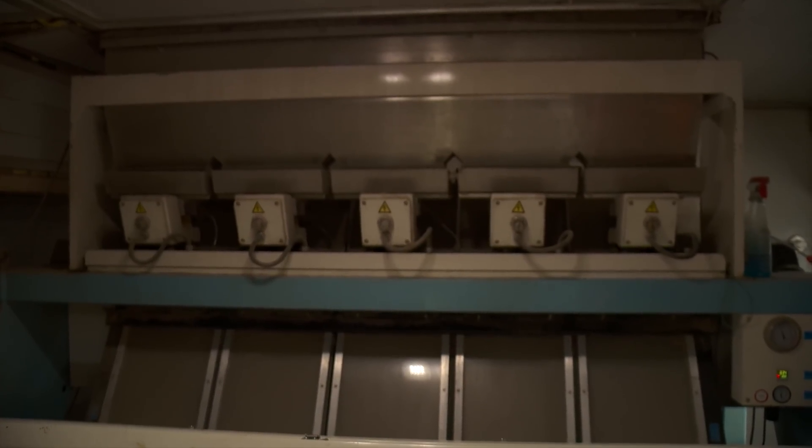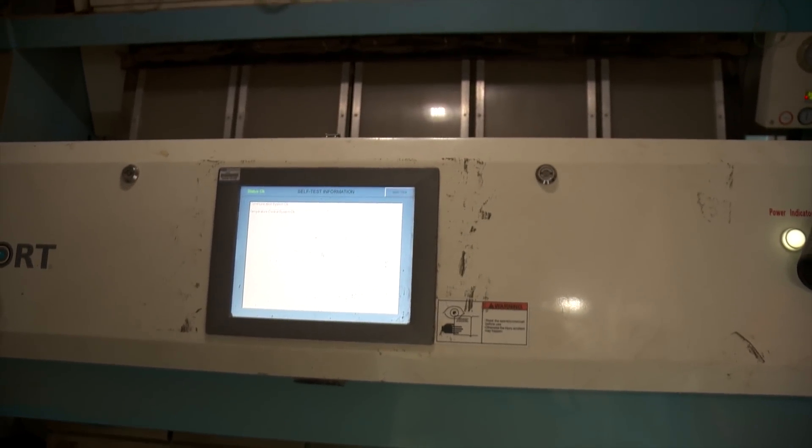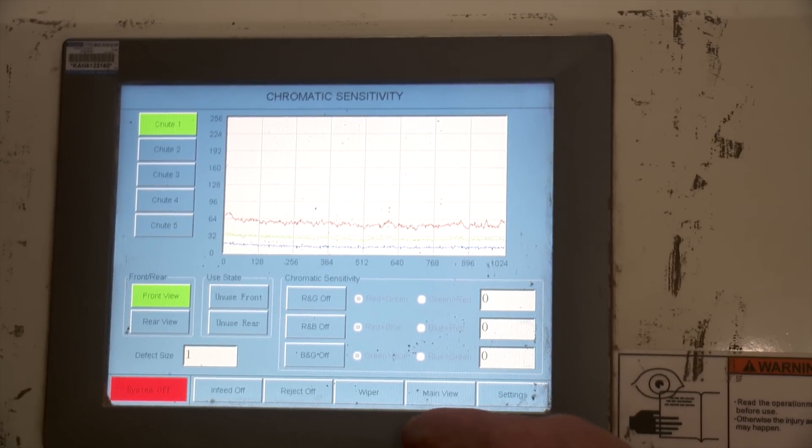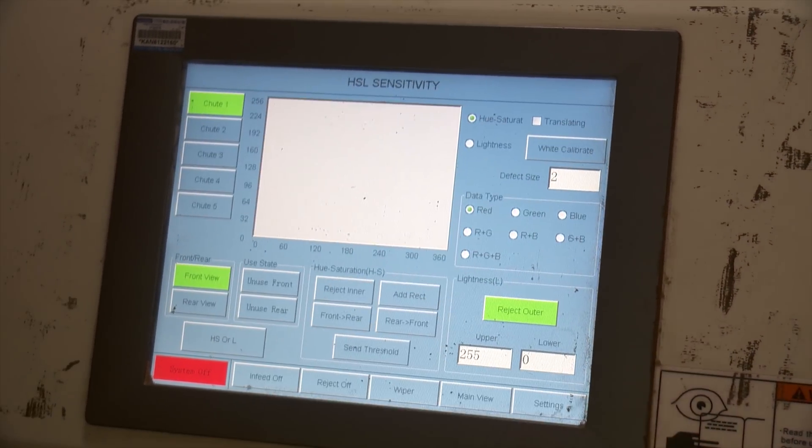Even though this system looks about as high-tech as it gets, Les is always open to incorporating more features. Another addition currently in progress is a Wi-Fi system with a camera setup, so they can operate it off any Wi-Fi device, and technicians can actually work on it without being on site.